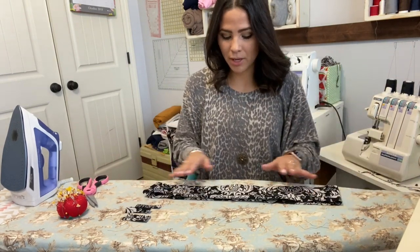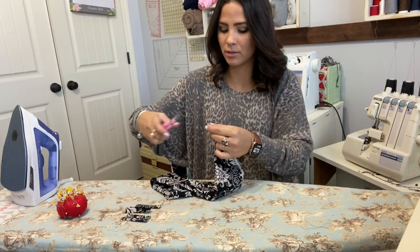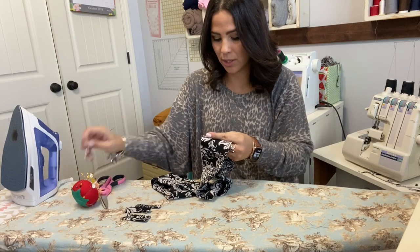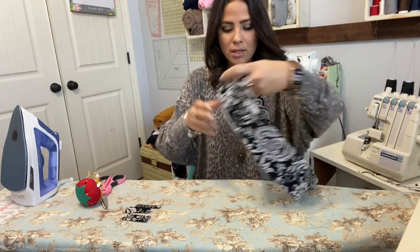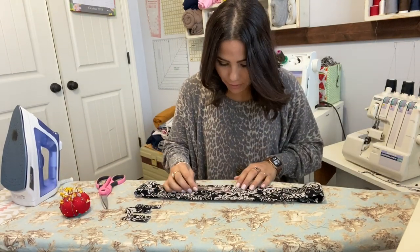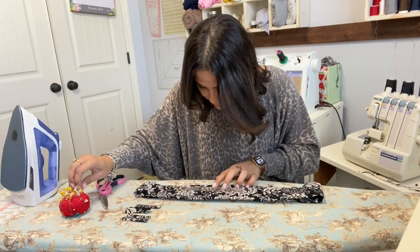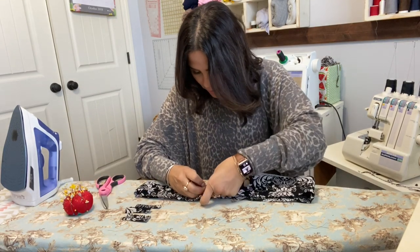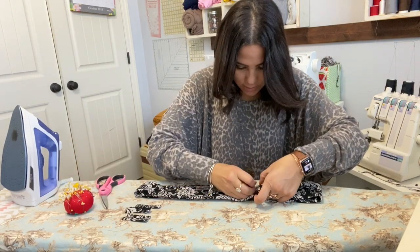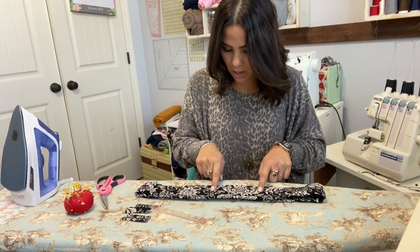Now we're going to find the middle of our waistband — the front middle. I'll just mark it with a little snip, and from that mark we're going to go 2.5 inches to each side. Remember, don't go by the ruler end. That's where my front loops are going to go — 2.5 to one side and 2.5 to the other side.